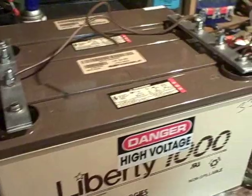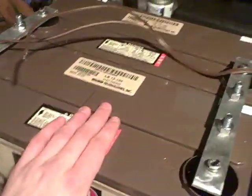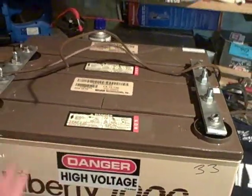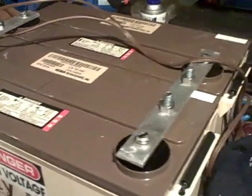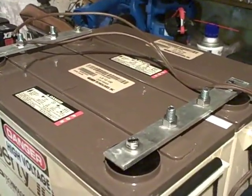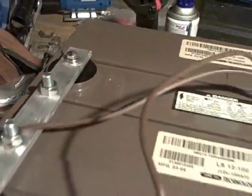Nope, I'm not getting 24 volts. The only way to do that would be to wire these in series. Right now they're wired in parallel, and that does not raise the voltage — it only maintains it twice as long by adding them in the same battery bank at 12 volts. If I were to want 24 volts, I'd have to go from positive to negative, one side in series.